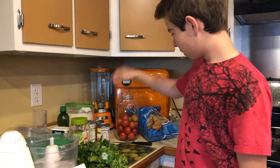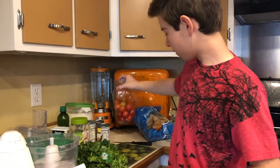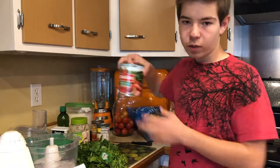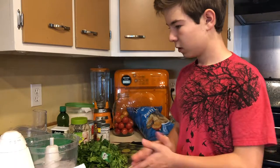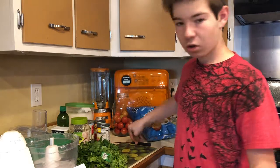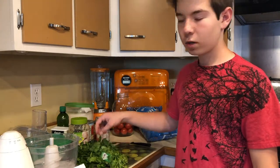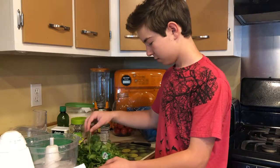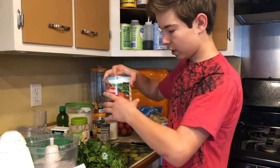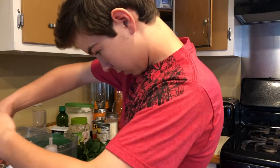You can use fresh tomatoes from your garden, but we just use the canned tomatoes. We didn't want to risk making the salsa taste bad. You can also add cumin, but we just don't use it. We also use sugar, by the way. So what you start with is opening the cans — just empty all of the juice from the full tomato can in your sink.